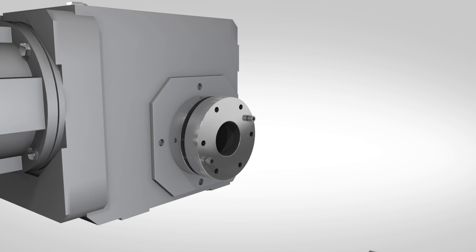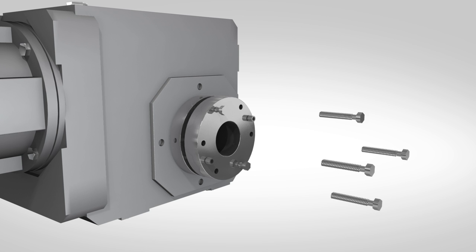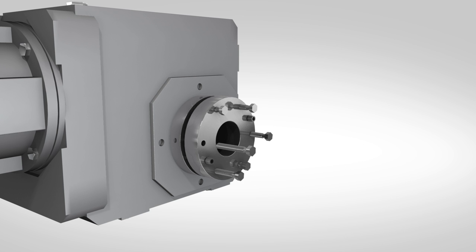Insert two bushing bolts loosely into the bushing to hold it in place. The two socket head spacer bolts are to remain in the bushing until the drive is positioned onto the shaft and the bushing bolts are ready to be tightened. Install the remaining bushing bolts into the support ring, threading them loosely. The complete support side bushing assembly should have all the hex head bushing bolts and the two socket head spacer bolts.